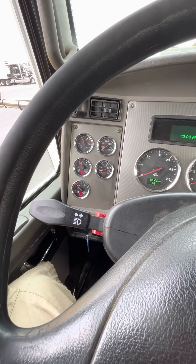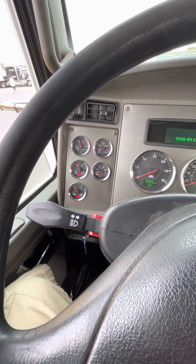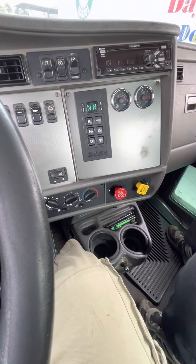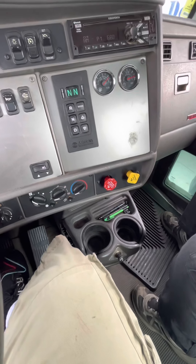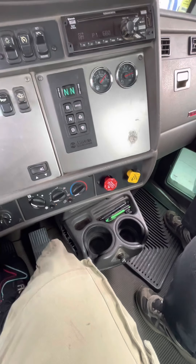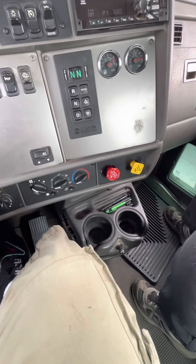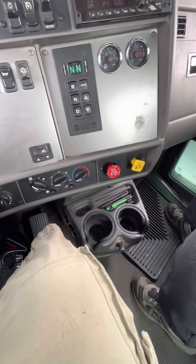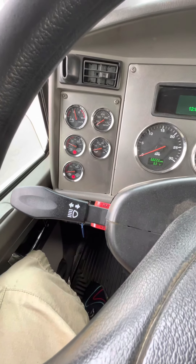My next test is my pop-out valve test. My valves pop out between 20 and 45 PSI. I'll step on my brake and release it until my valves pop out. My valves popped out at 30 PSI, showing they're working in the proper range.